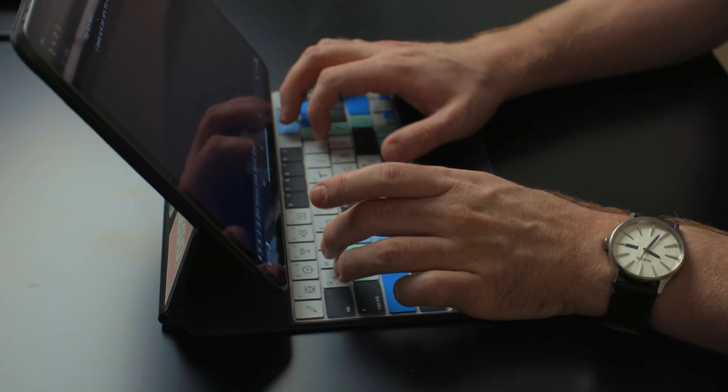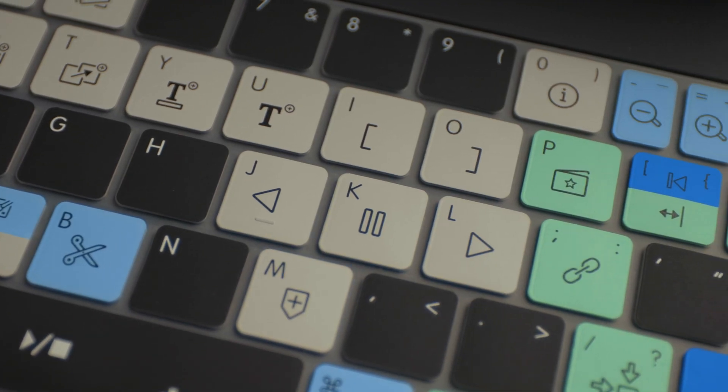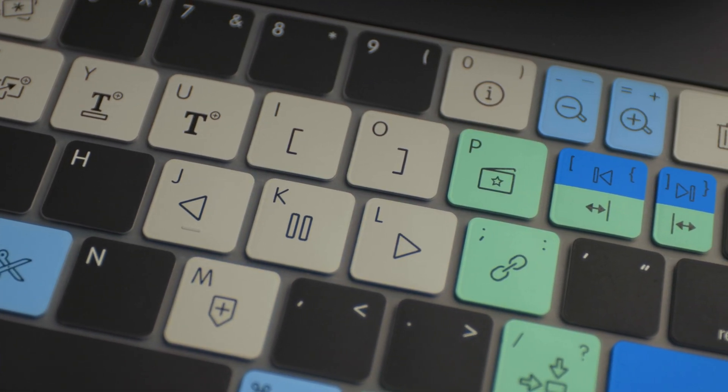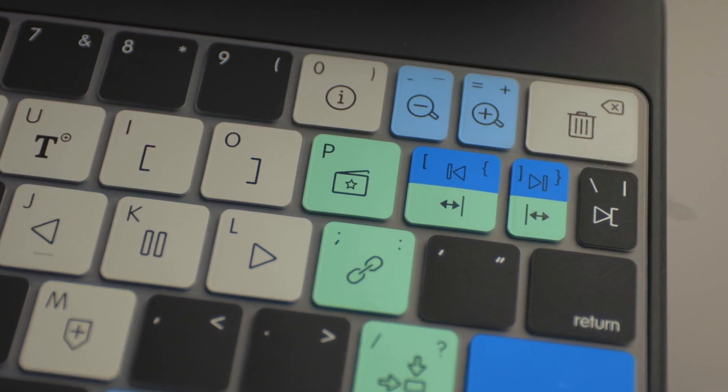Maybe if I used it for the next month or so, I'd just get used to it and not even realize it's there anymore. One thing I do appreciate — and it speaks to the detail of this cover — is that when you're typing on it, it doesn't come up or start to get undone. It sits perfectly on those keys. You can tell it's been measured and made specifically for this keyboard. They put a lot of detail into making this cover.